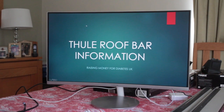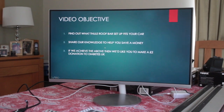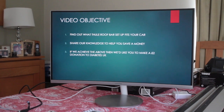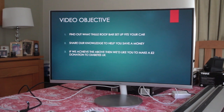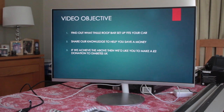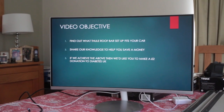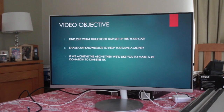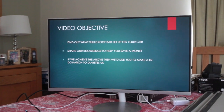Welcome to this video about Thule roof bars. The objective is to help you find out what Thule roof bar setup fits your car, and to share our knowledge to help you save money. Thule roof bars can cost anywhere from £150 up to over £300 new, so there is a sizeable amount you can save.